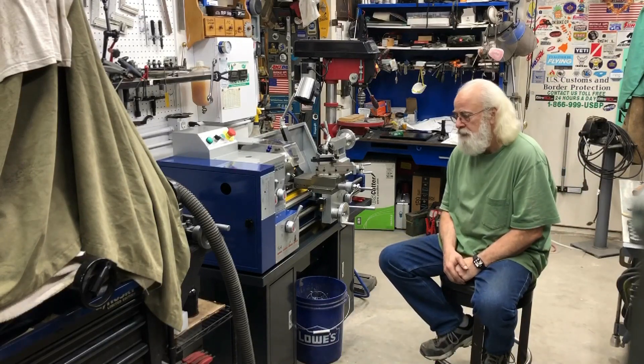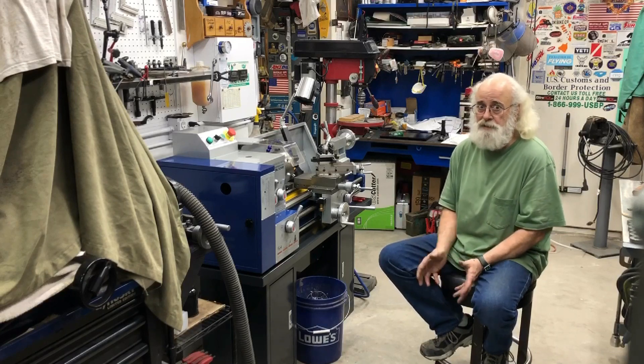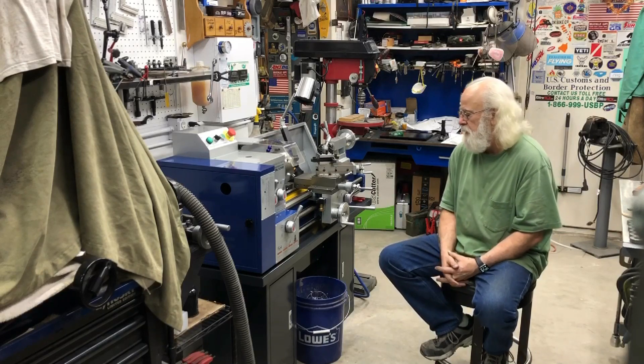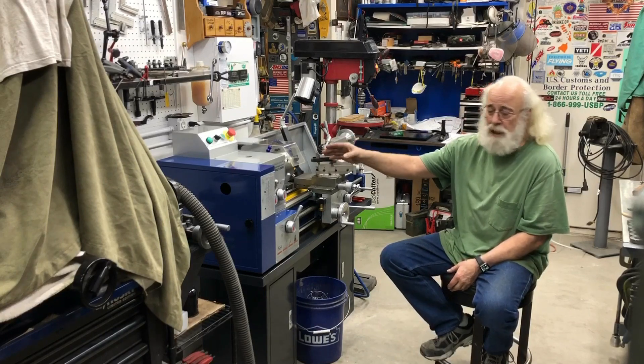Aside from that, this thing is — I mean, from my point of view — amazing, fantastic. There's a little bit of vibration coming from the gears.